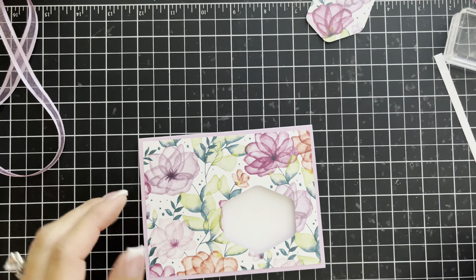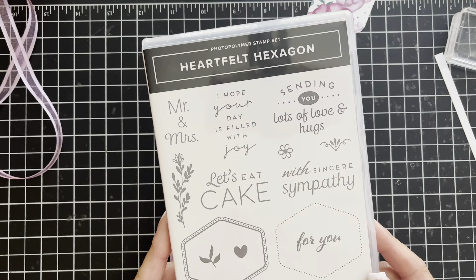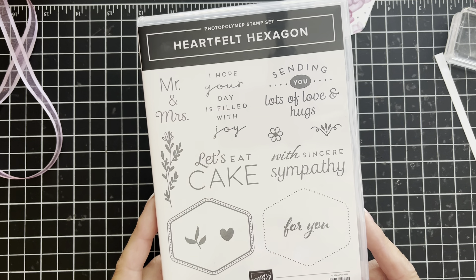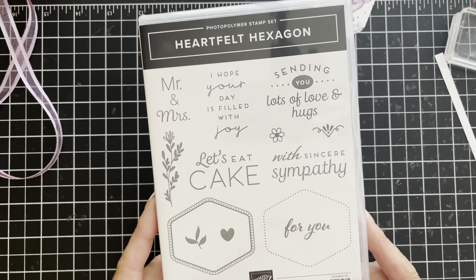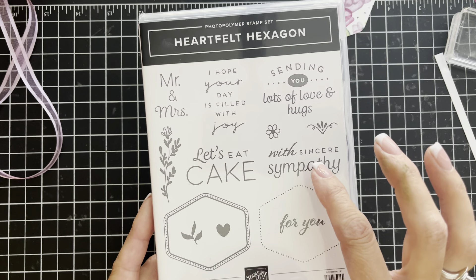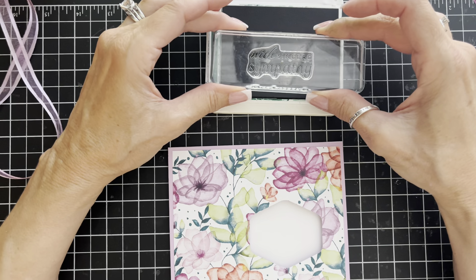We've got our card with the hexagon punched. We're going to stamp our sentiment right inside the hole. We're using Heartfelt Hexagon stamps. It's not very often that I need a sympathy card, but when I need one I need it like that day — you've gotten word that something has happened and you need to reach out to someone. So this card is going to be a sympathy card and we're going to use this image with my Shaded Spruce ink pad.